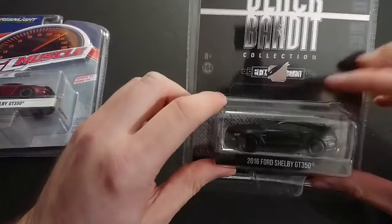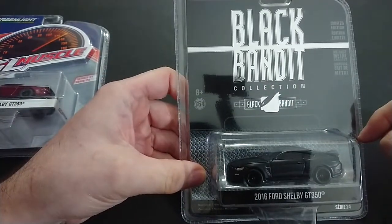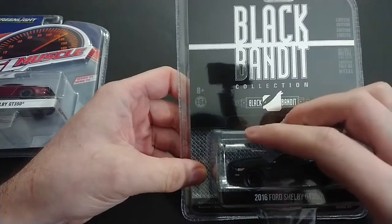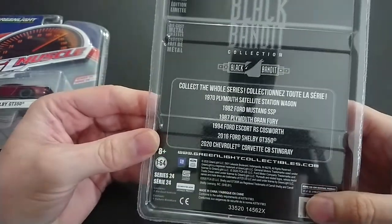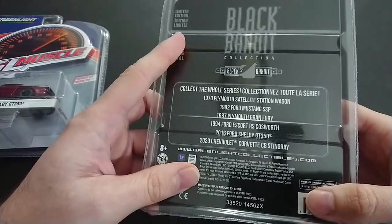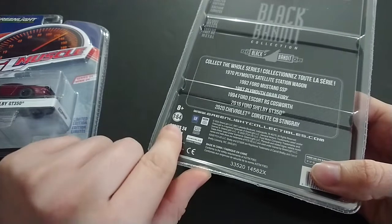We'll start with this one — it's the Black Bandit packaging, the same as the one I did last time, but that was obviously the station wagon Plymouth. As we all know and love, Greenlight usually has whatever's in the series. They say it's limited edition diecast and 1:64.